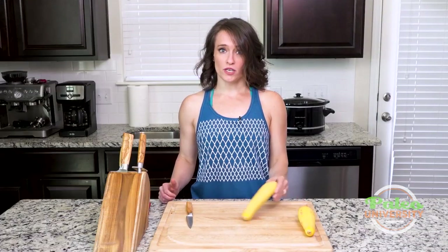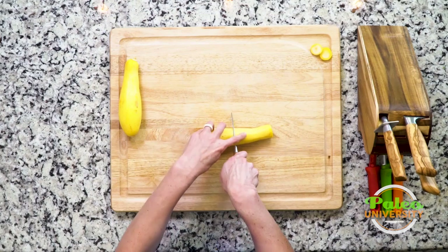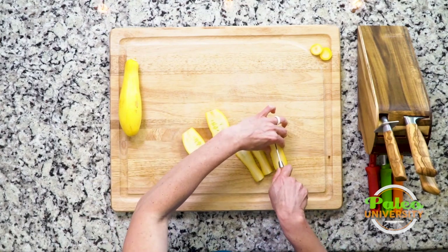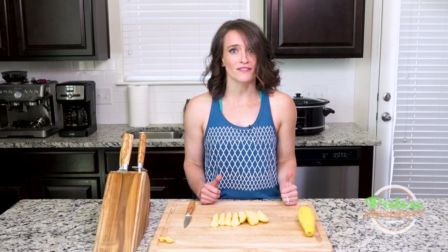I'm going to show you guys how to cut squash in strips today. Cut off ends, basically you just cut down the middle, then you cut each piece in half, cut that in quarters. It's pretty simple. Now I've just got little squash fries, and I can throw them in the oven. Easy.